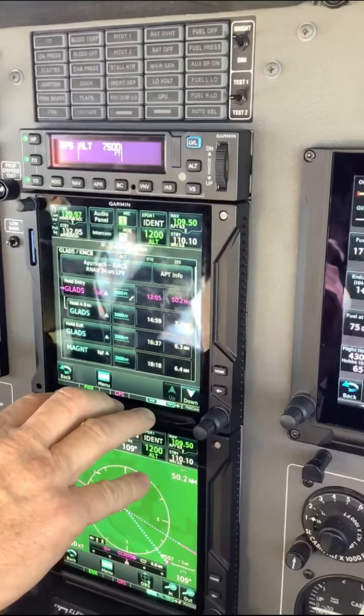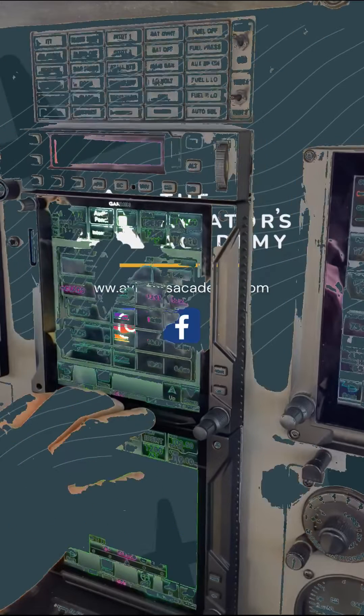If you have a Garmin autopilot, you'll be able to push the VNAV button on the autopilot and set your altitude selector for the VNAV altitude, and the autopilot will fly the descent profile.